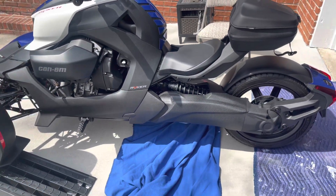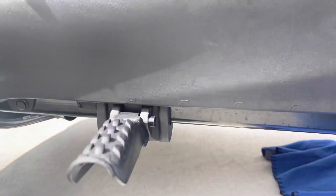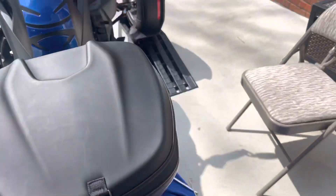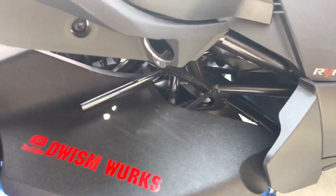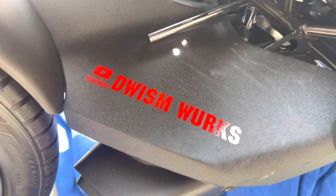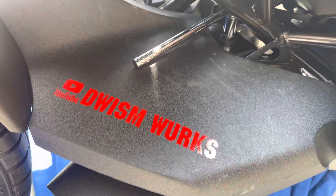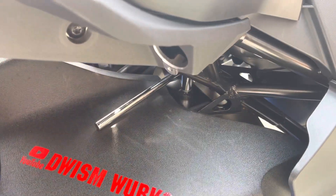I've removed the springs from the muffler and I'm getting ready to give you the sound test with the muffler off. I'm also removing this bolt — the exhaust is barely hanging on. I'm going to take it out completely and then do a sound test without the exhaust.